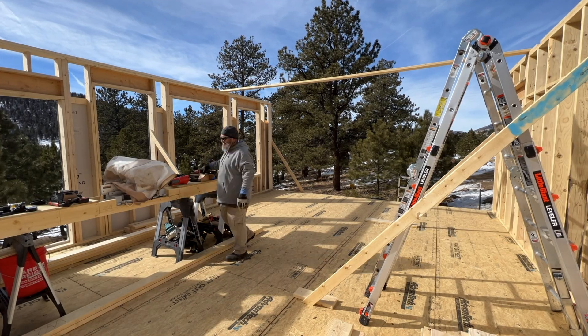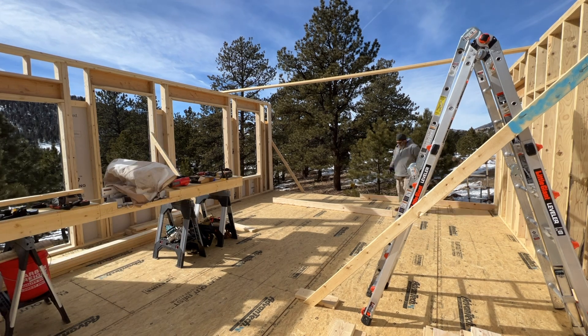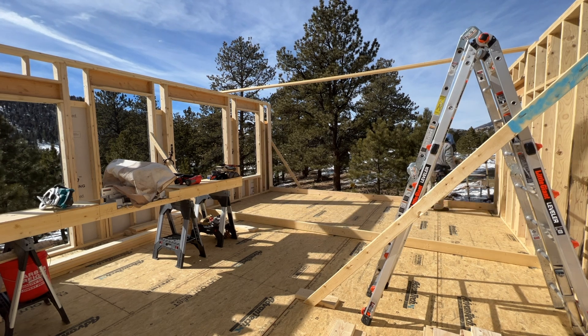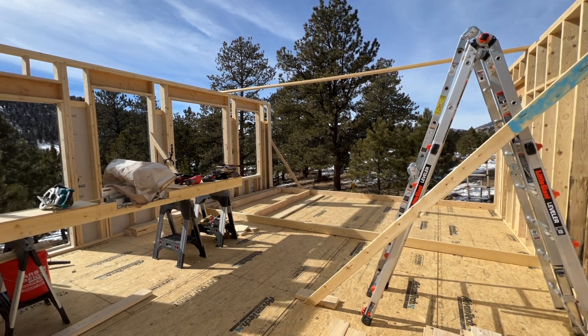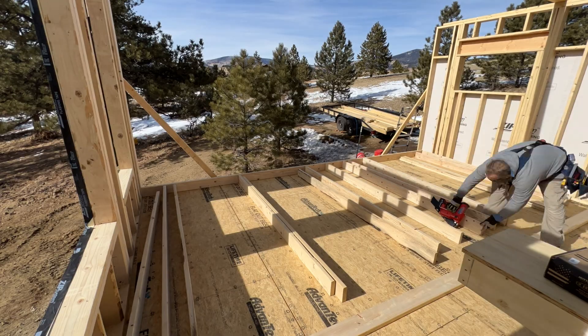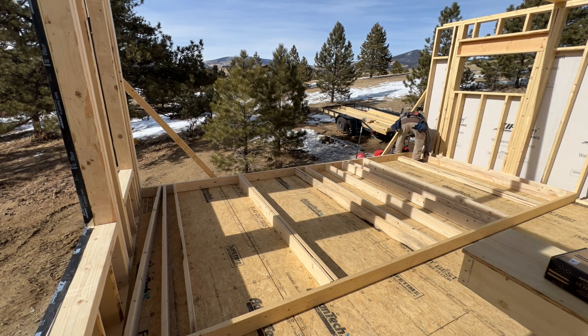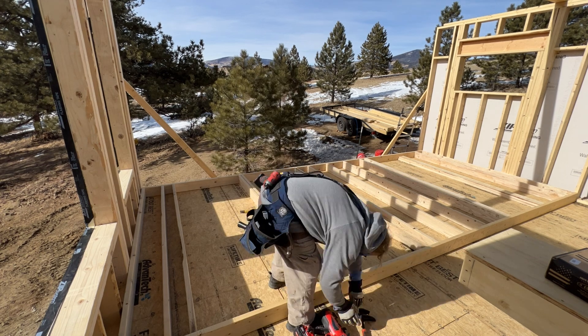The plan is to leave the end walls open and not sheathed at this time until I get my second floor put in and get all that tied in. I still get 50 mile an hour gusts here sometimes and I just want to make sure that everything's tied in strongly before putting the sheathing up, because I don't want it to get blown down. That would not be good.